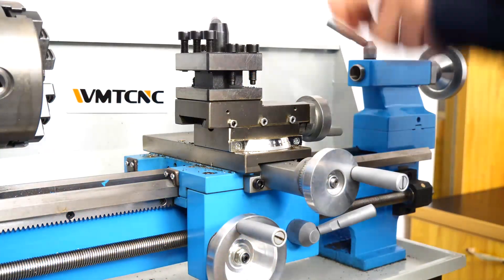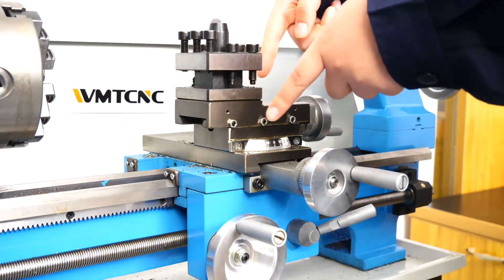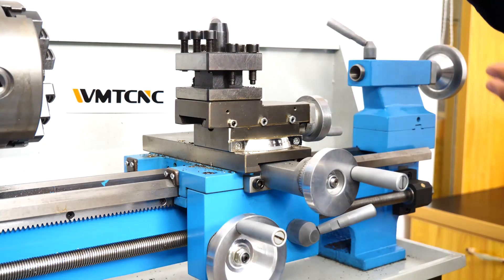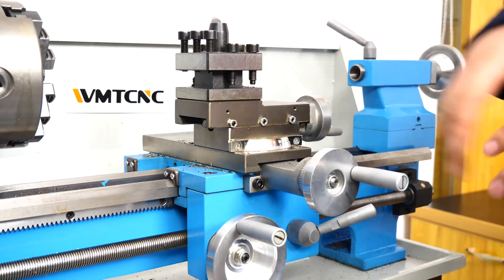This is the tool post. As you can see, it has four positions. And if you want a two-position or eight-position tool post, we can equip this.